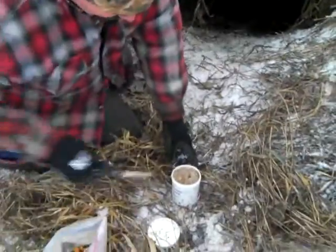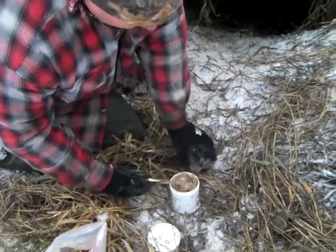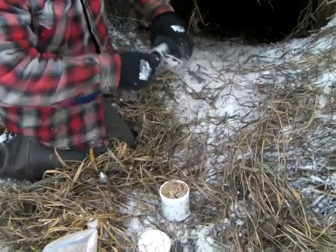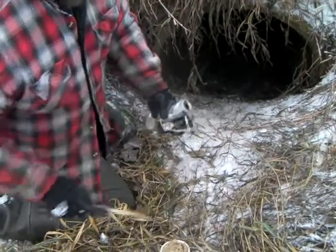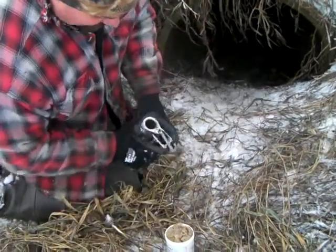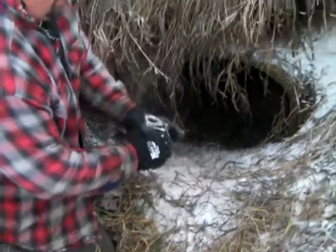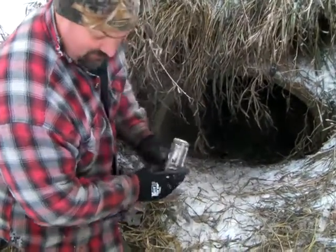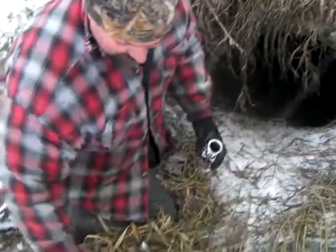I'll take a little bit of our handsome bait — a good strong smelling bait — and put a little on a stick, then get it into the trap like that. When I bait these with dry bait, I like to set them first, otherwise sometimes your trigger gets kind of jammed up on the kibble in there.